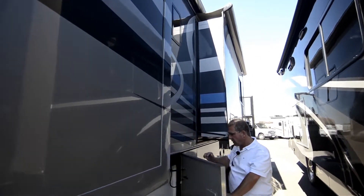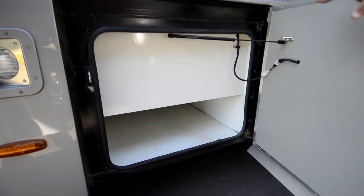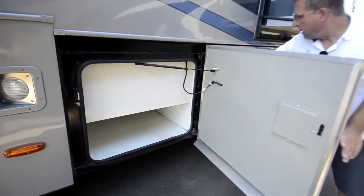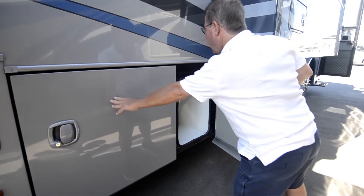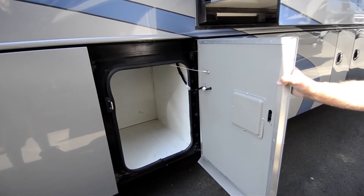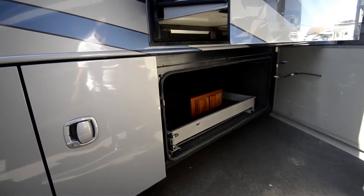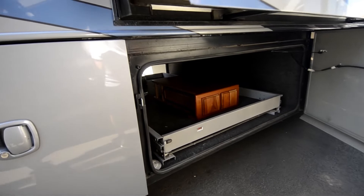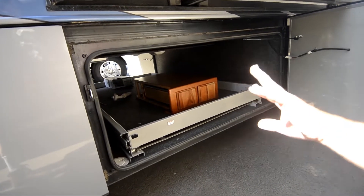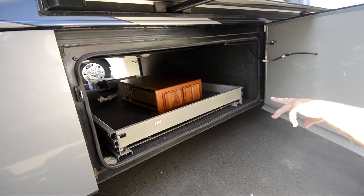Other side of your storage — you've got some small storage here. Some of your gray and black tanks are above there, and that goes really deep. Some more storage here. Low point drains are back in there. There's the other side of that slide — nice and tall. The Monacos like this don't have a big frame rail down the middle, so they've got nice height to their storage.